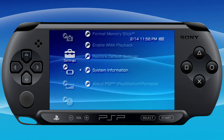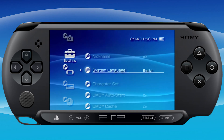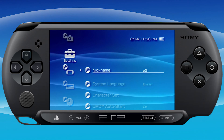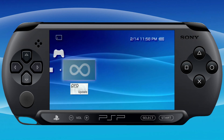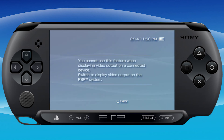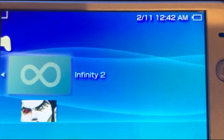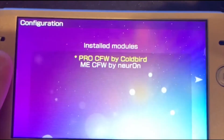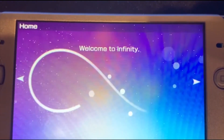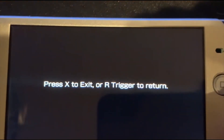Now go back up to the games column, scroll down to memory stick, and go back into Infinity. Press X and select Pro-CFW by Coldbird — that's what keeps the custom firmware running on your PSP. Press the home button to exit, then hit X, and it will take you back to the main menu.